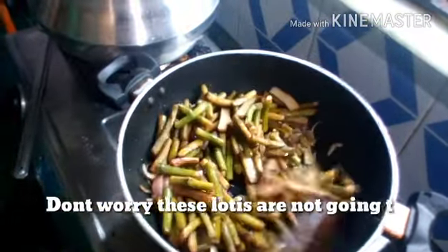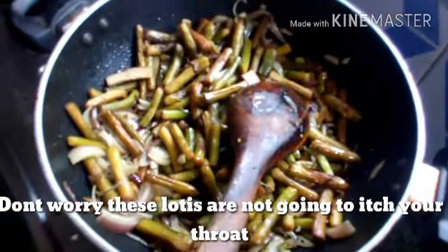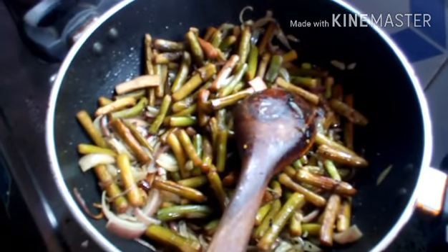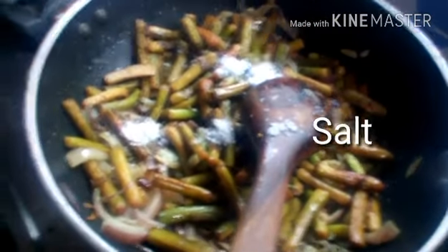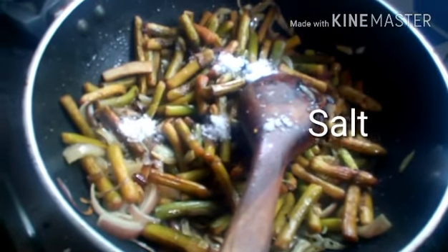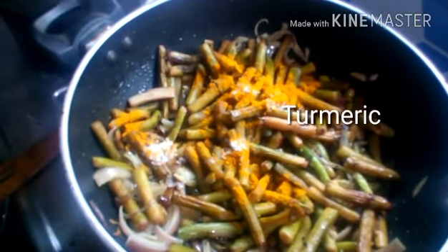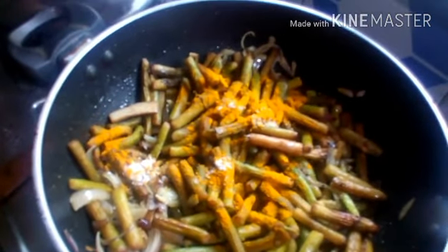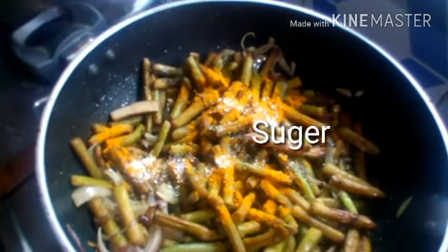Loti is called taro stolons — that's what the dictionary says, though I'm not entirely sure. It's a kind of vegetable. Now she's adding salt according to taste. As you can see, the onions are now transparent. She added the lotis, then two teaspoons of turmeric powder, and one teaspoon of sugar — salt and sugar are according to your taste.